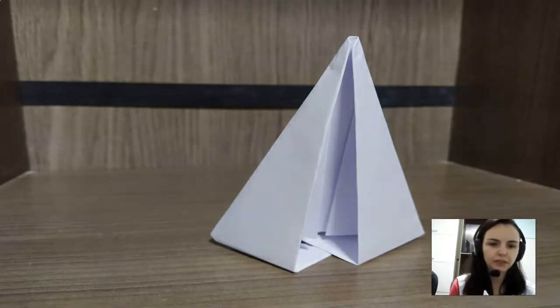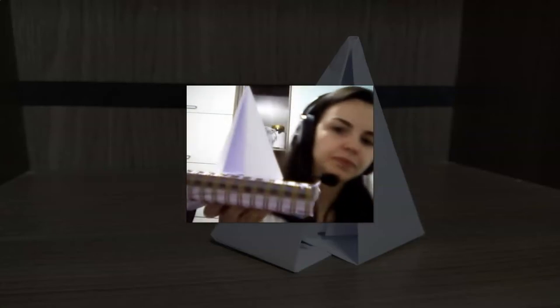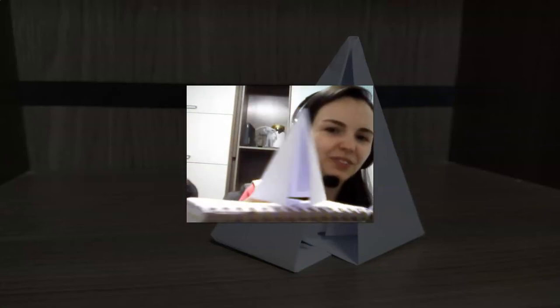And then it's ready! Let me get my book to show you. It's ready — you just have to put it here. A super tent, a camping tent!